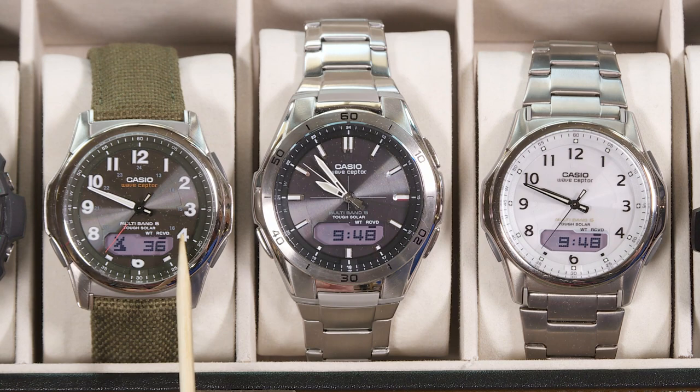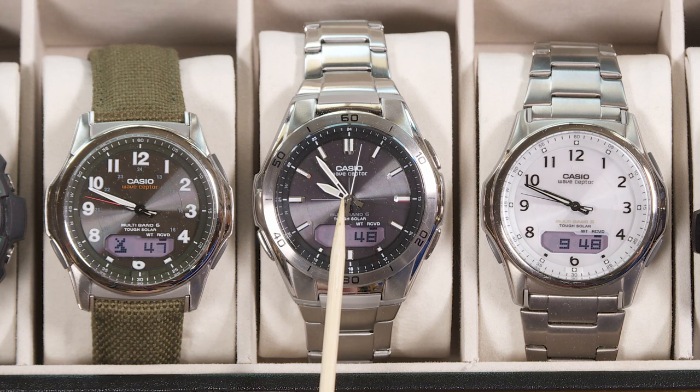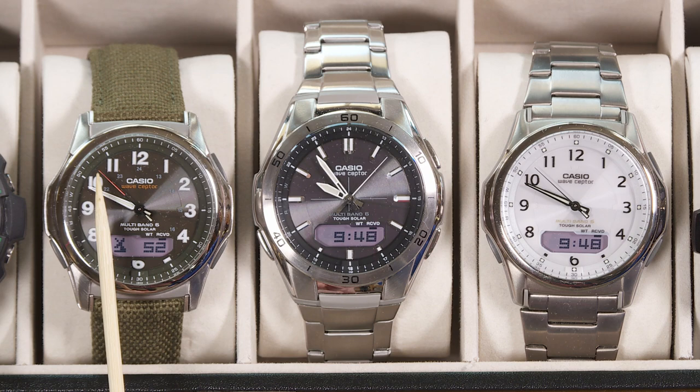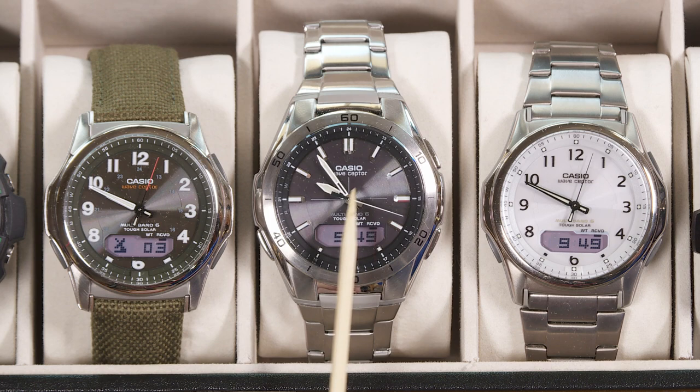Here you can see the problem. These watches all use the same module so they should all be showing the same thing if they're all working correctly. They've all received their atomic time from WWVB so they should be showing the same time, but as you can see the analog hands on this watch are not the same. The seconds line up with the second hand on both of the other watches but not with this one, and the minutes line up on the side watches but this one in the middle is about five minutes fast.